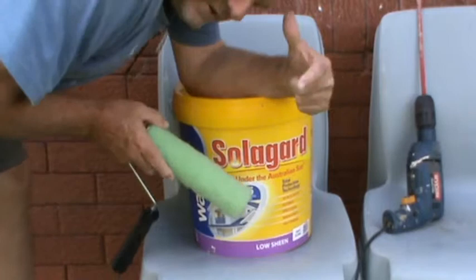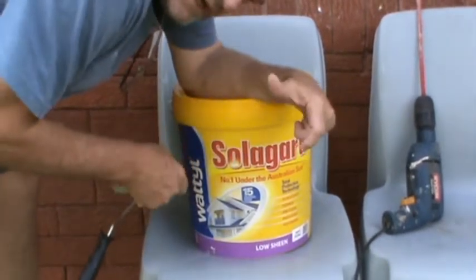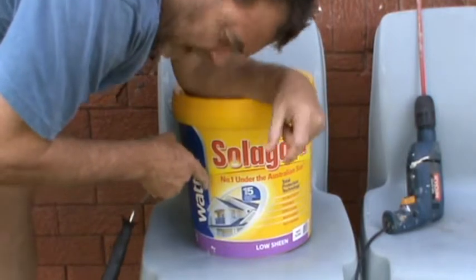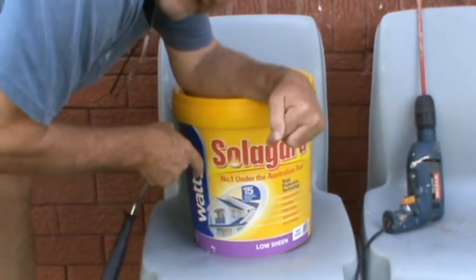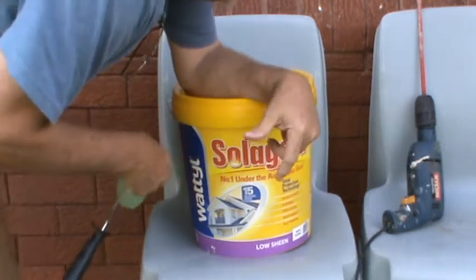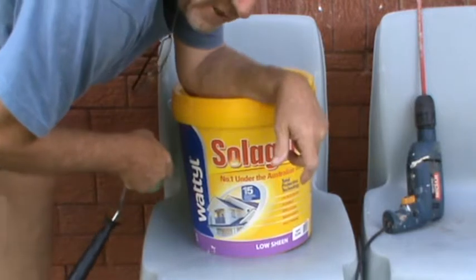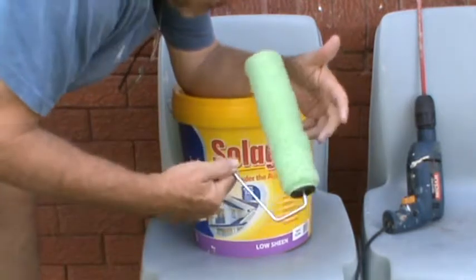To do the 2 pots — we're actually going to do 3 pots — we're going to use SolidGuard. It's self-primed outdoor paint, so it's going to be your undercoat and your finishing coat all in one. 15 litres for $180, as opposed to buying 4 litres at a time — it's far more economical.